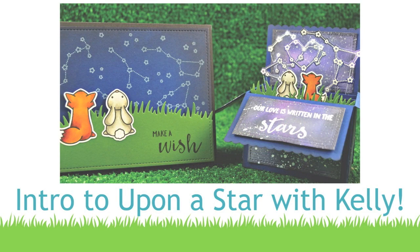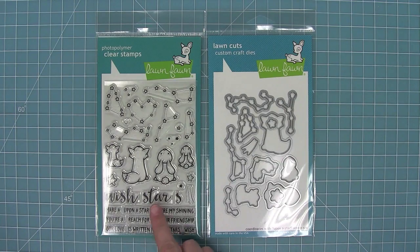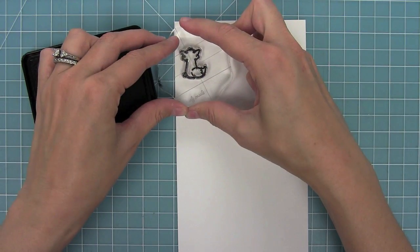Hello and welcome to another Lawn Fawn video. Today we're introducing one of our brand new stamp sets, Upon a Star, and its coordinating dies. This set is so gorgeous, it's one of my favorites ever, so let's go ahead and check it out.